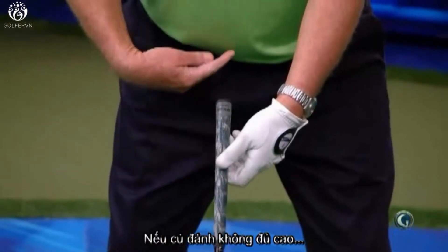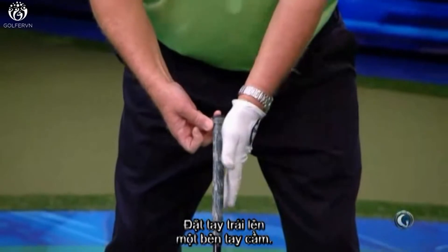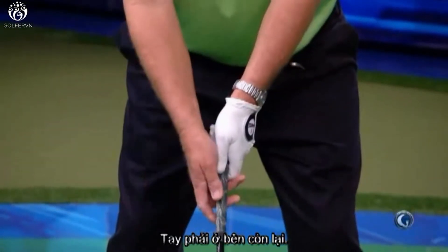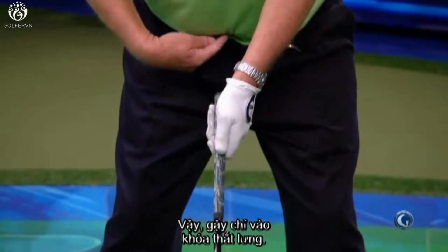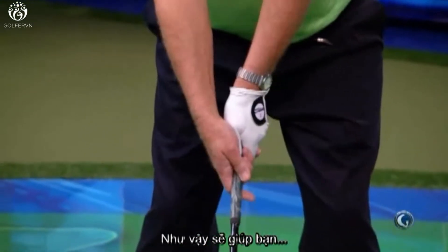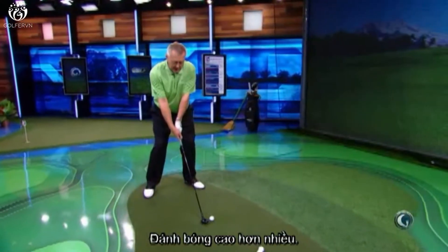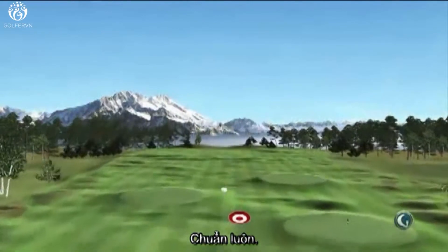What's the fix? Get the club pointing at the belt buckle. If you don't hit the ball high enough, get the club pointing at the belt buckle, get your left hand on one side of the club, your right hand on the other — sort of clap hands with the golf club. Grip end at the belt buckle, hands either side of the club. That should help you get the ball much more up in the air, and that's definitely going to be a bit higher.